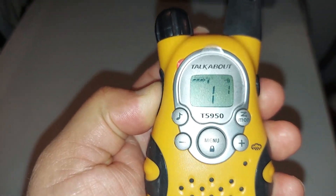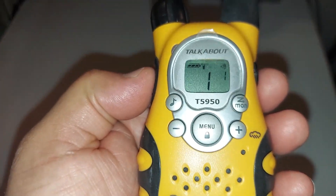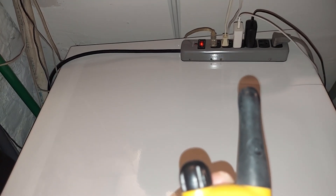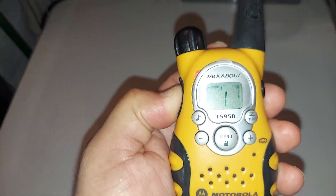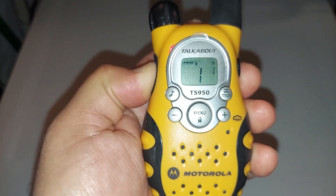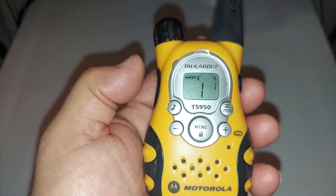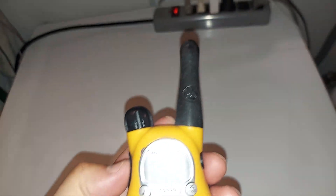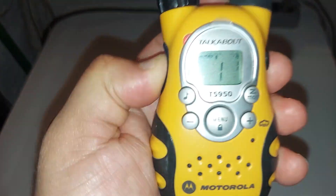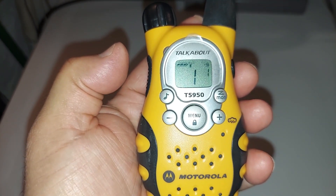Sanjay, Sanjay, can you hear me? Sanjay, I'm making a video talking to you with our Motorola radio. Say hello everybody on YouTube. [Sanjay]: Hello everybody. All right, you did a good job there, thank you Sanjay. [Sanjay]: Welcome.